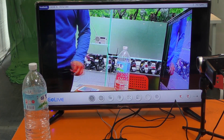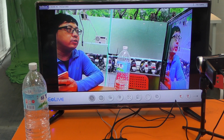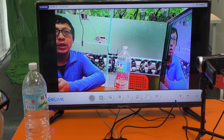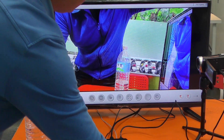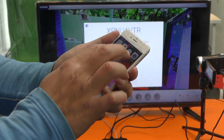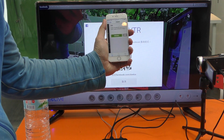This is very easy to set up. Use your mouse — you can select Facebook, YouTube, Twitch, or RTMP. Select Facebook. This is auto log-in. You will see the QR code — use your Android smartphone to scan it.